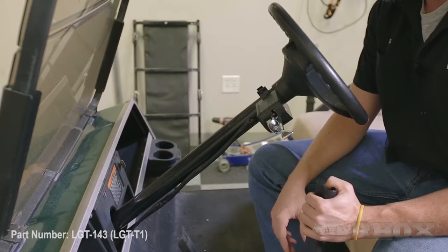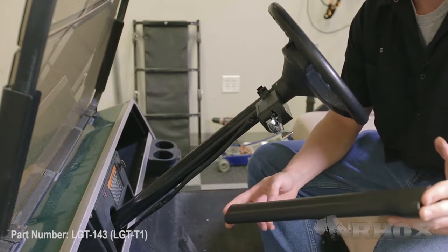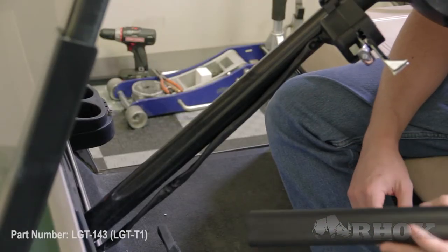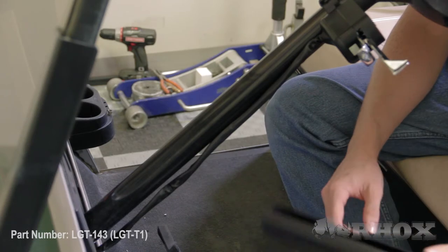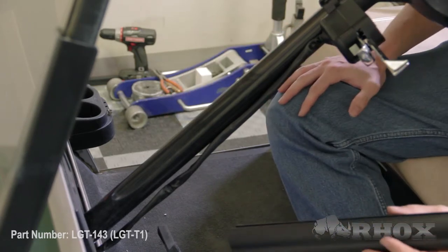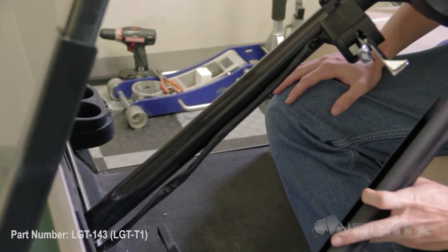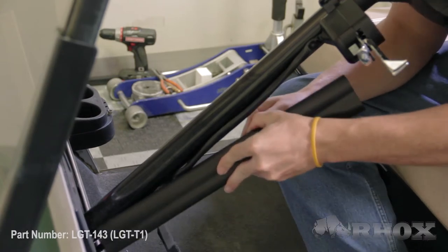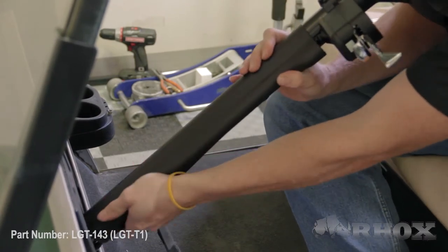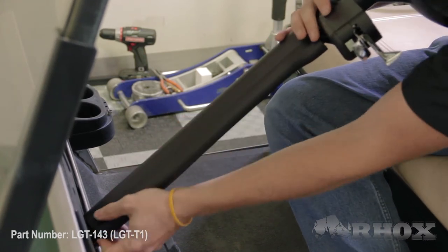Now that we've reinstalled our dash panel, our next step is to install our universal steering column cover, part LGT-107A. Now this is a universal product so you might have to cut a little bit off the end to make it fit onto your steering column. But for us we don't have to because it fits right on our Club Car DS here, so we're just going to snap this into place. When you're mounting the steering column cover, you want to make sure that the wiring harness runs down through the channel that is in the steering column cover.